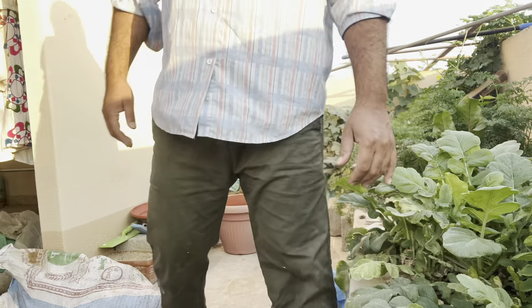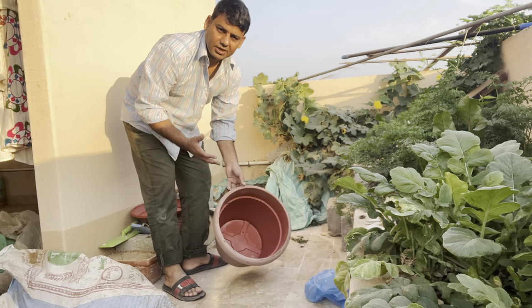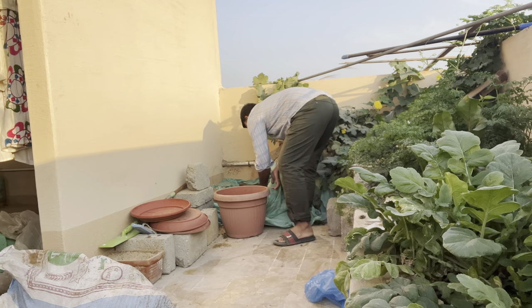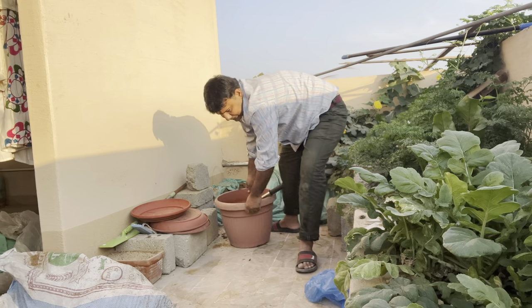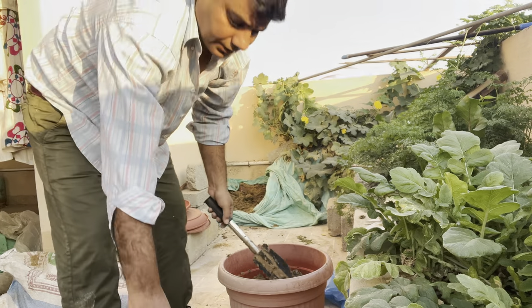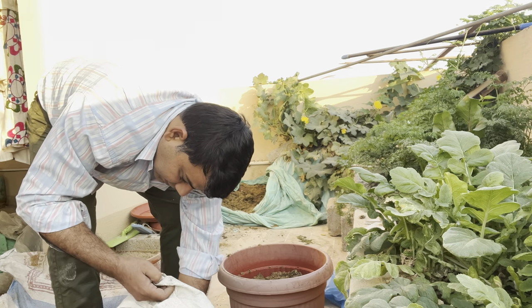This is a piece of paper. Now we put it in the middle of the paper. We put it in the middle of the paper. Let's get into the paper.